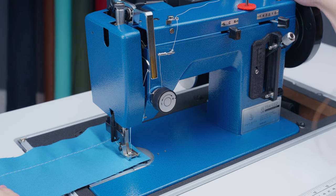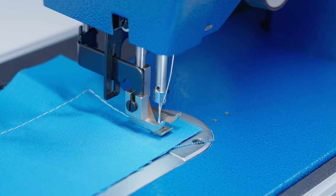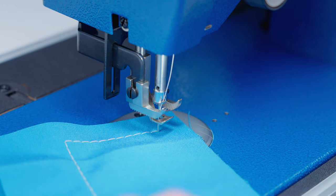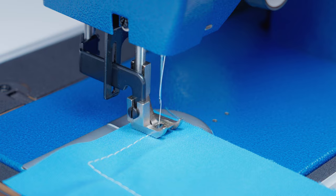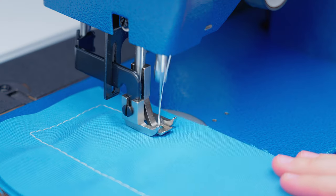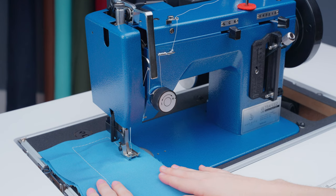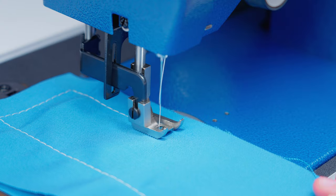We're going to show you these steps again: rotate the balance wheel until the needle is at its lowest position, just starting to come up, then lift the presser foot and rotate the fabric. Then if you need to reposition, stop, reposition further back, and continue sewing.